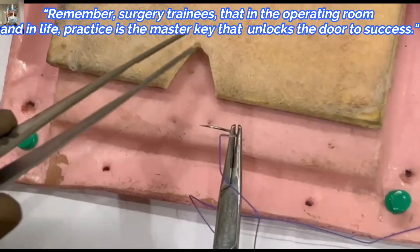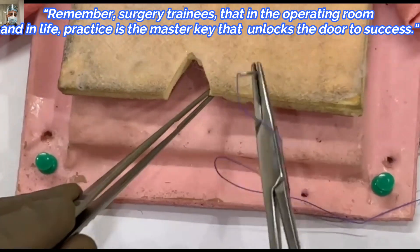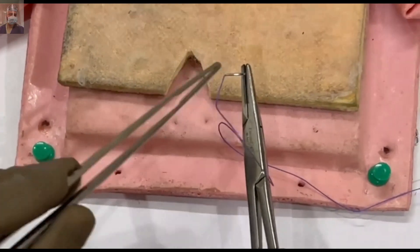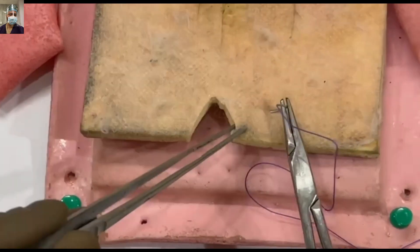We start approximately 8 to 10 mm away from the cut margin and then exit on the same side, ensuring that you have not taken the part of the mucosa.